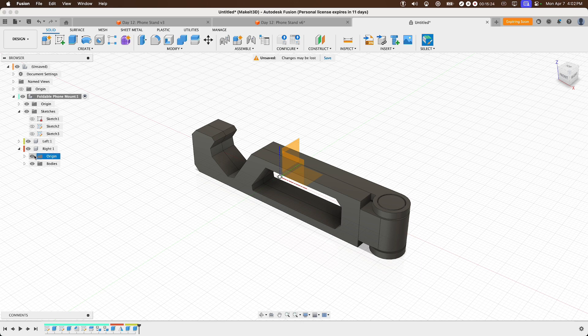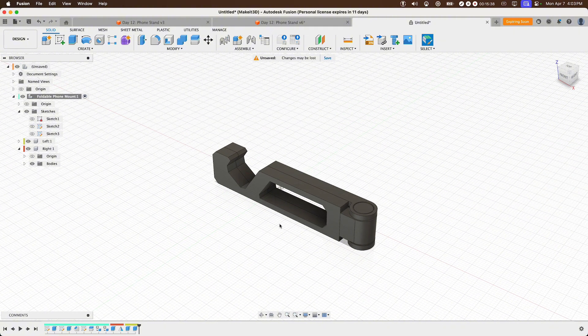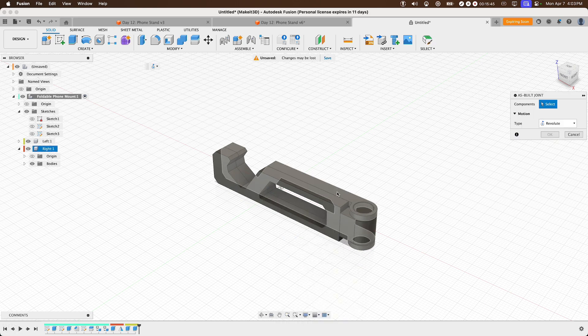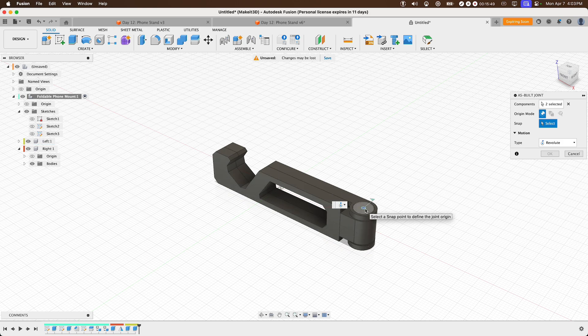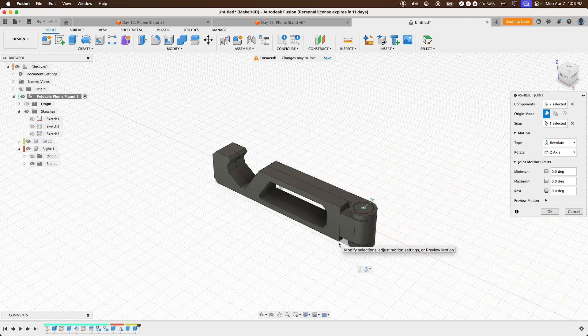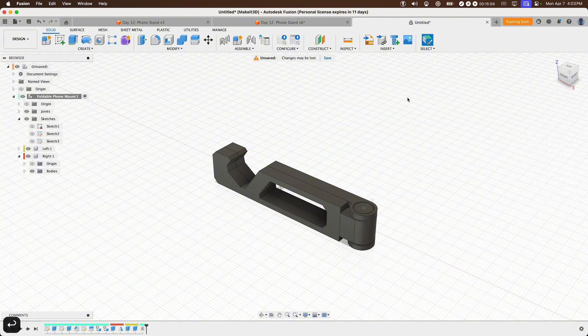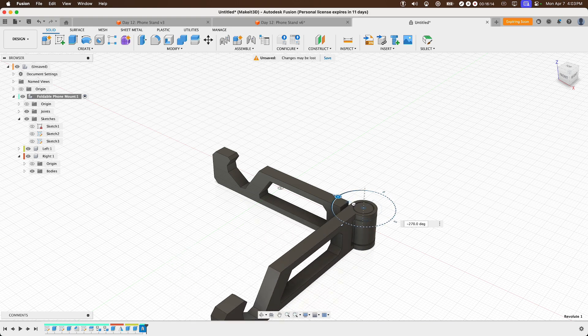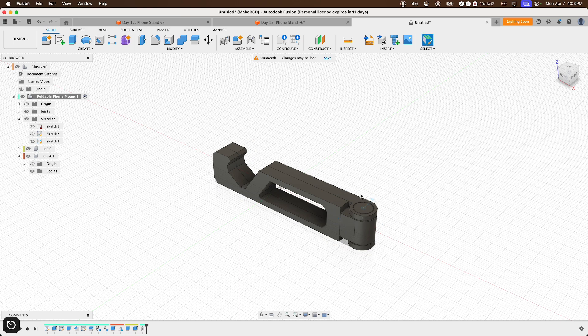Toggle off the origin so we can see the design more clearly. Now add as-built joints — press S, type 'As-Built Joint', then select the right side, then the left, and select the center of the pin. Fusion 360 creates a simple animation of the design in the canvas. Press Enter. Double-click the joint flag and you can now rotate the design. It doesn't fully fold beyond negative 280 degrees but does fold completely in, which is what we need.